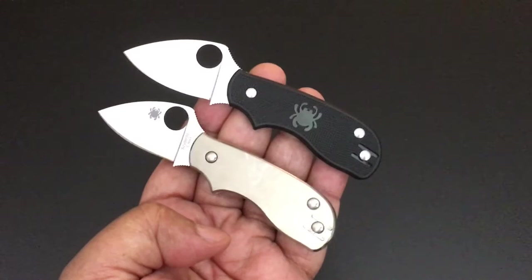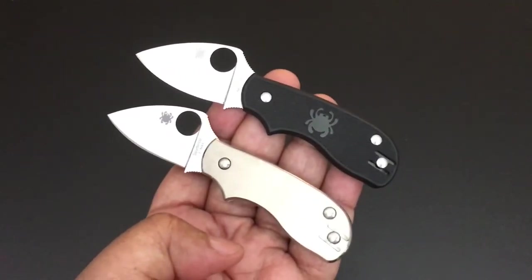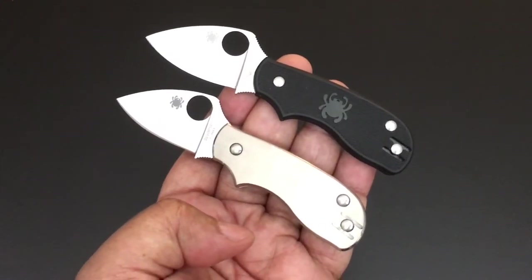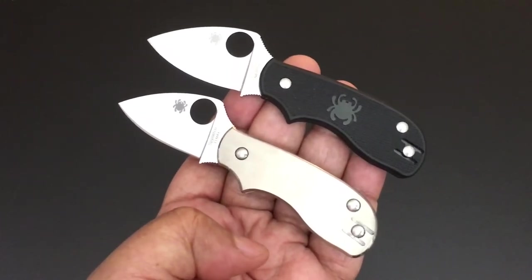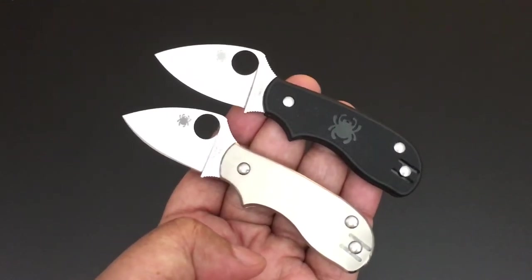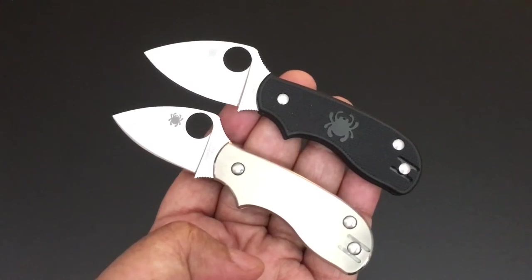Hello YouTube! This is Keith Kevin Kinn. How you doing? It's time again for another Knife of the Day — that's the series where I go through my collection one day at a time, one knife at a time. We're still going through the Spyderco collection, and today the knife of the day is the Spyderco Squeak.